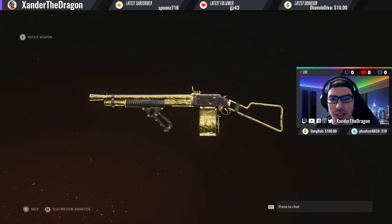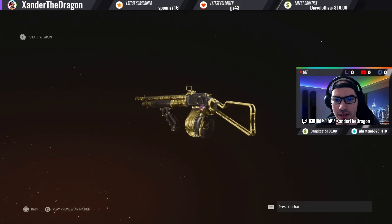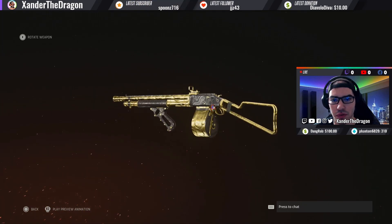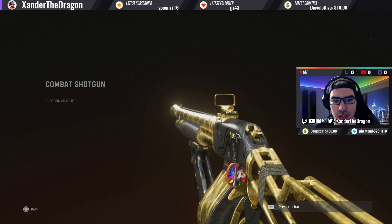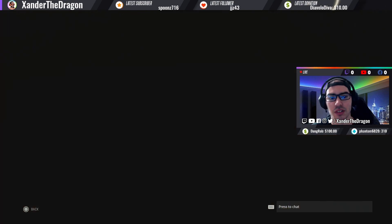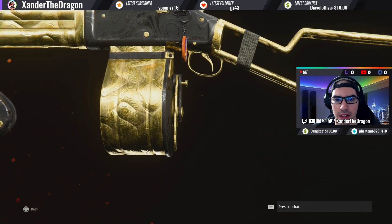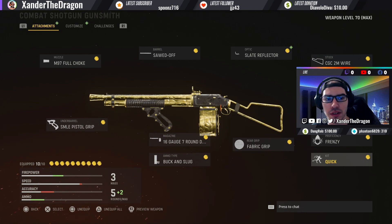I'm going to dive into a little 360 view to showcase this golden camo. Golden camos in this game look good on every gun I've gotten it for so far — very clean and detailed. I really like the style and textures on this gun. This is the fifth gun I've gotten golden in the game, and I'm grinding toward that Atomic camo.